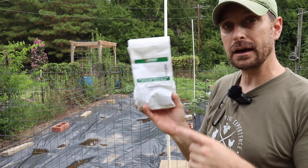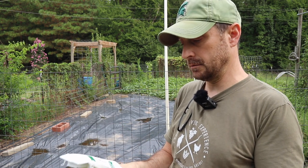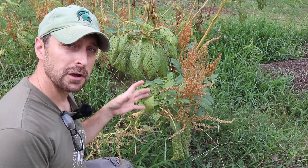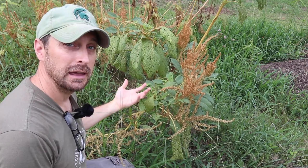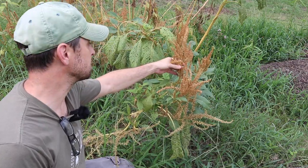We are trying out Johnny's Seeds this year - I've never used this company before but I've heard a lot of great things about them, so we're going to give them a shot and see what happens. Also, our question from our amaranth video was answered - it has produced more off the side of the stalk that was laying down. These shoots are coming up and they are producing more flower heads with more amaranth seed on them, so that's pretty cool.